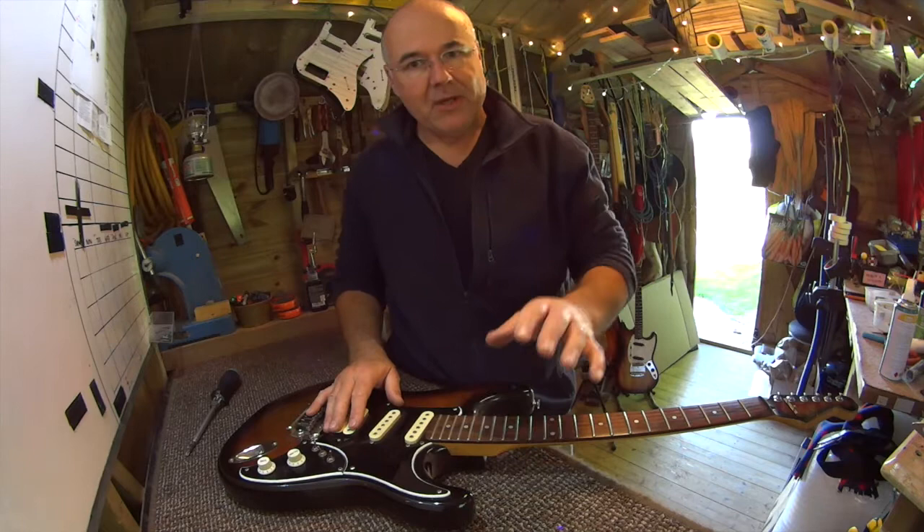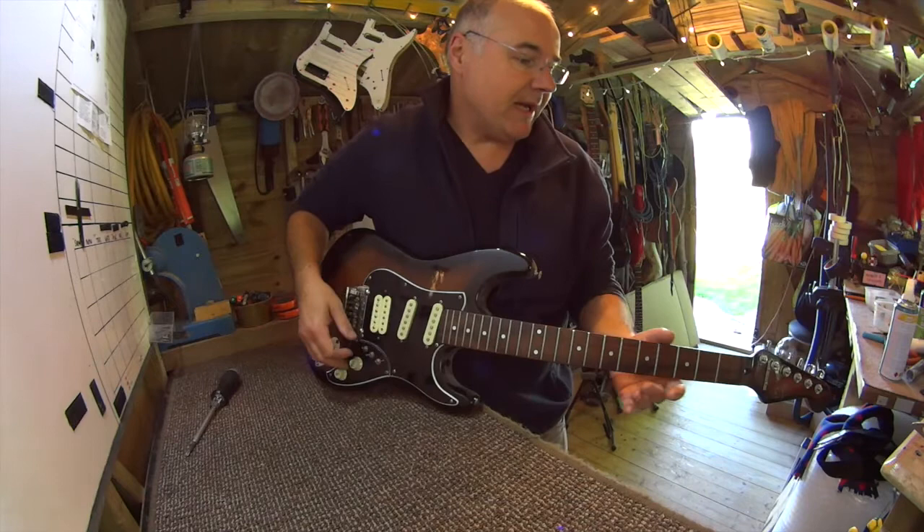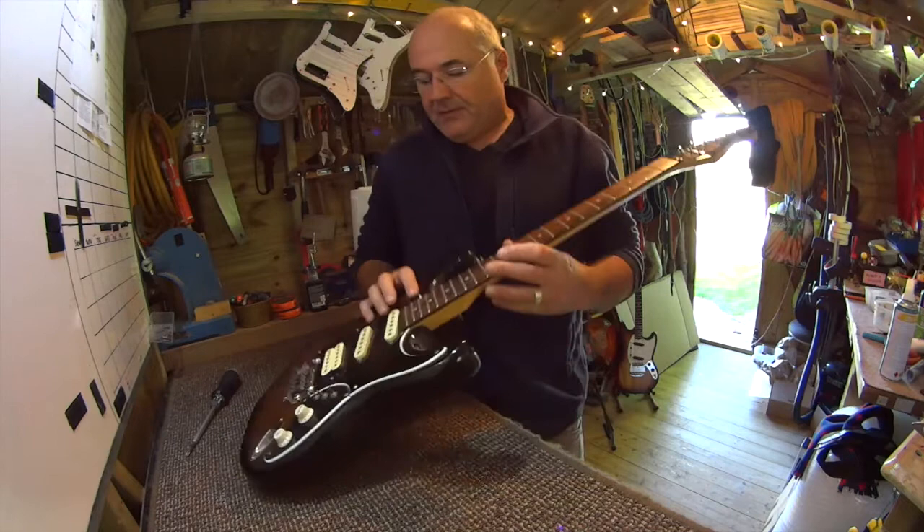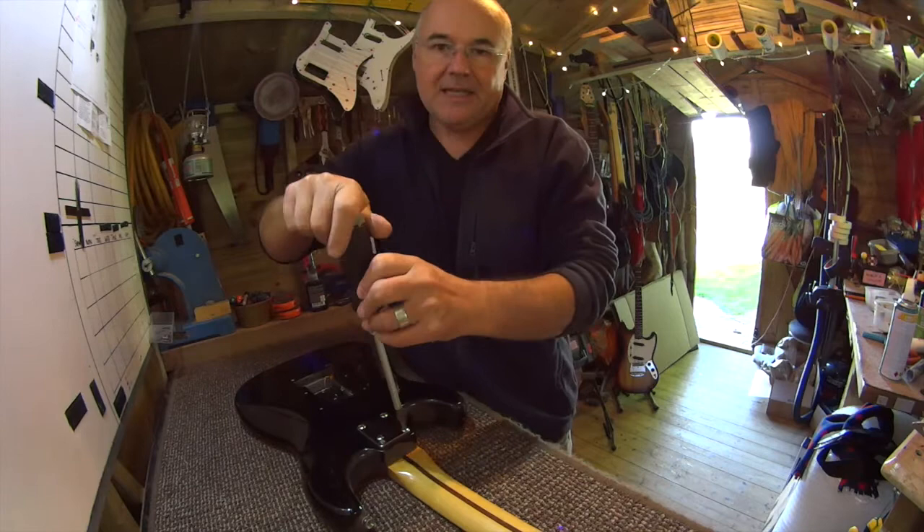It's got some nice tuners on it. The neck is tired and the frets are fairly flat. So I think just as a fun thing along the way, I'm going to re-fret this. Does it make economic sense? No.